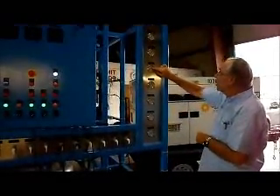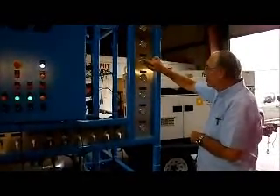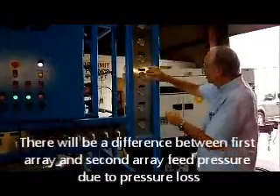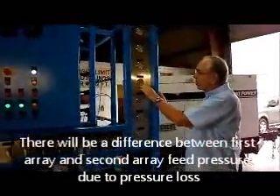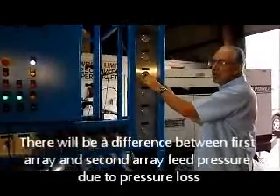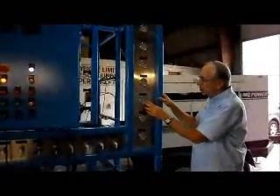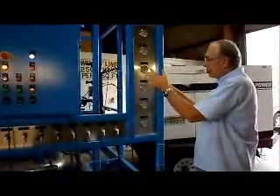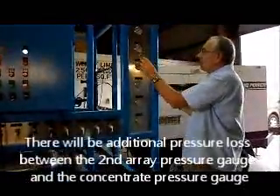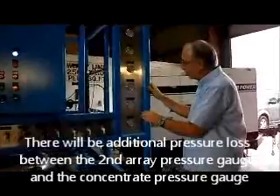The important pressure is the feed pressure to the membrane. We might see pump discharge around 200 psi, and feed pressure to the membrane about 150 psi. Then we will get a little bit of a pressure drop between the first array of membranes and the second array of membranes — maybe 140, 130 psi if the feed is 150. And then the concentrate pressure might be about 110 psi. So you might see something like 150, 140, 130, with a little pressure drop across each stage.